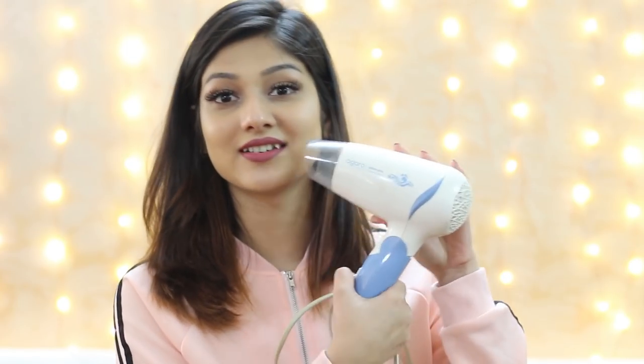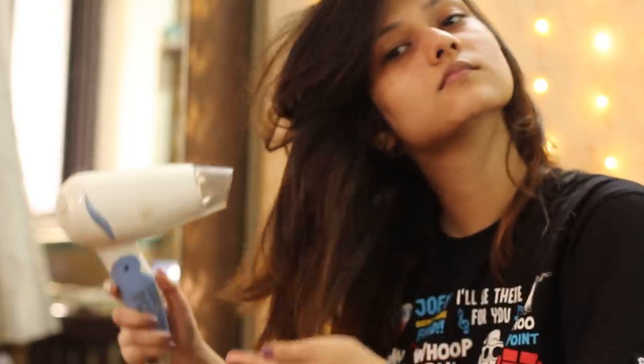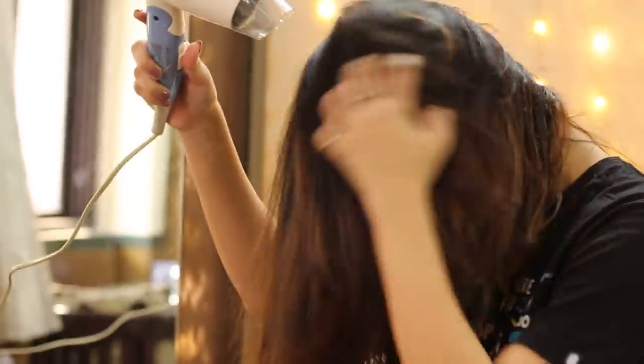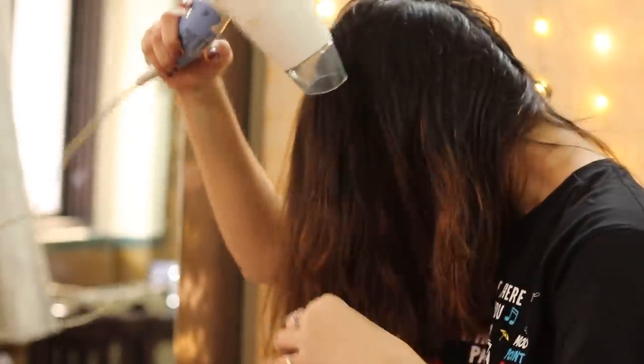I've been using this hair dryer by Agaro — it's the Salon Pro HD 5423 variant — for more than five years. It has three settings: zero is the cold air setting, one is hot air, and two is the highest heat. I never use it on setting two. I dry my hair on setting one first, then finish with setting zero (cold air). I use the dryer until my hair is semi-dry, then let it dry naturally.